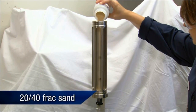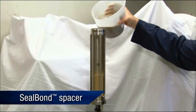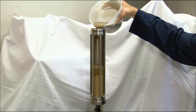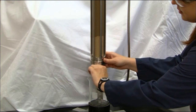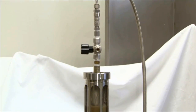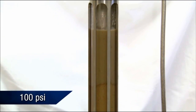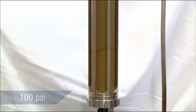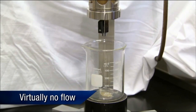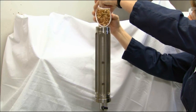Test 2 consists of 20-40 frac sand added to the cell, filling to the 10 centimeter mark. Seal Bond spacer is placed on top of this simulated gravel pack. The cylinder is filled to within 1 centimeter of the top, and pressure is released from the bottom of the cell. The top cap is connected to the test device and 100 psi of pressure is applied. Notice that the Seal Bond spacer begins to seal the sand, which has permeability of approximately 200 darcys, allowing virtually no flow through the column of sand.